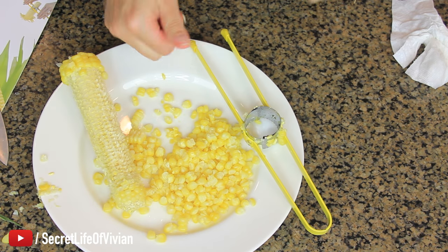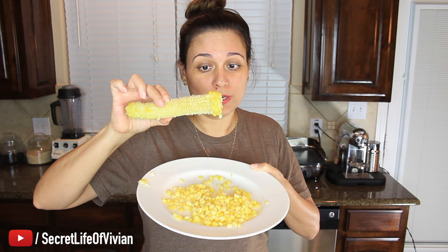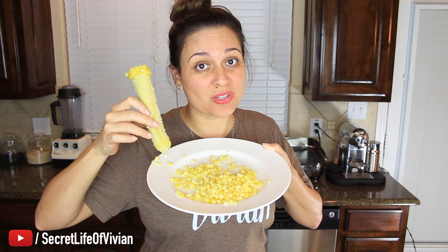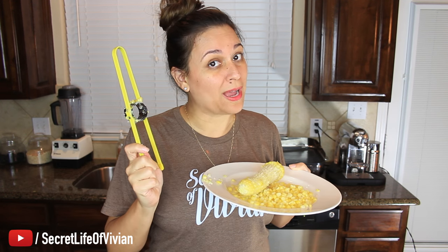It actually worked. I think I had a little bit of a hard time because the corn was still really hot, so it was kind of flimsy. But I think if I let the corn cool down completely, this thing is going to work like a charm — I think I found a great one here. Look at the corn. It's beautiful. On the ends there's still a little bit of corn, but it got about 90% of the corn off perfectly. It didn't smash the corn or anything — the kernels are like perfect. It did a great job. So I'm going to give this guy five Vivian heads.